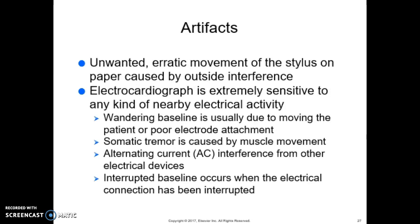Artifacts are unwanted, erratic movement of the stylus on paper caused by outside interference. The electrocardiograph is extremely sensitive to any kind of nearby electrical activity. A wandering baseline is usually due to patient movement or poor electrode attachment. Somatic tremor is caused by muscle movement. AC or alternating current interference comes from other electrical devices, and an interrupted baseline occurs when the electrical connection has been interrupted. It's important to know these artifacts as a troubleshooting guide — recognizing the causes helps you know how to remedy them.